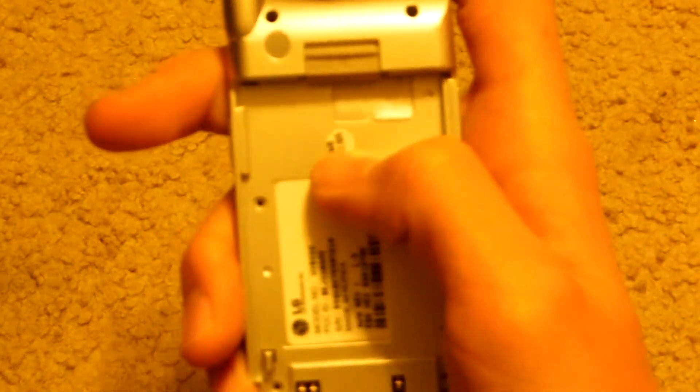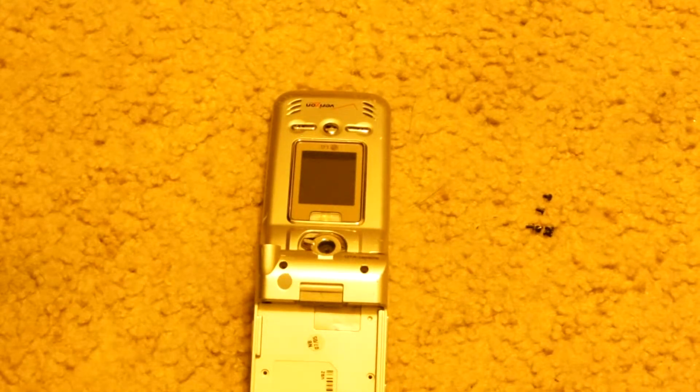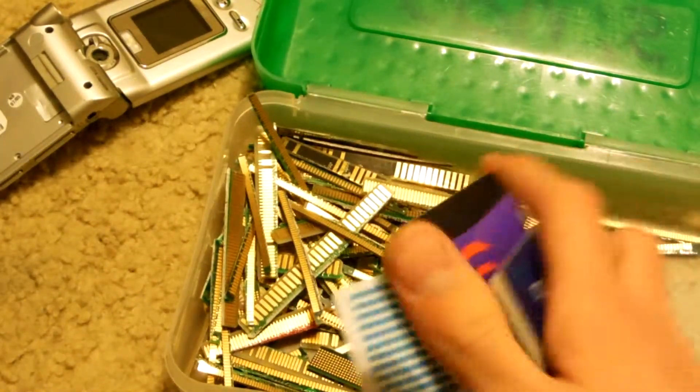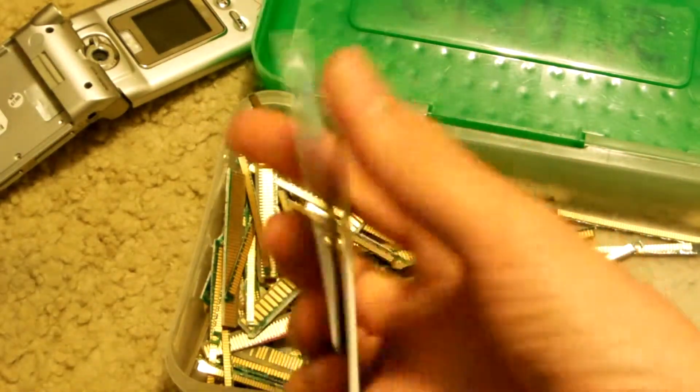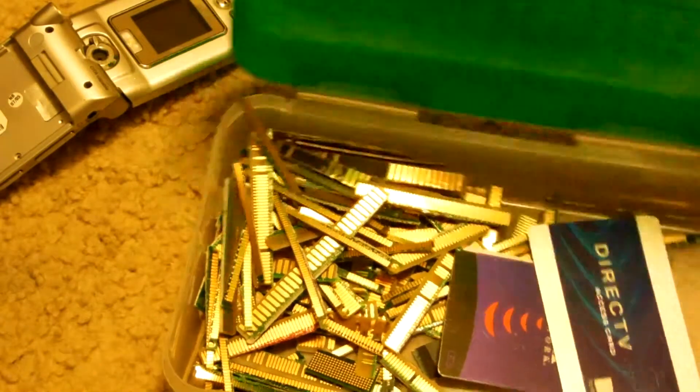You also want to look out for a SIM card or an SD card — sometimes people leave them in these phones, and you want to take those because they have gold as well. In this model there is no SIM card, but here are some access cards from cable boxes which look very similar. These plug into a slot and you can see a nice little gold chip inside the SIM card area as well.